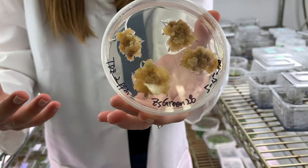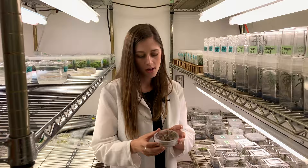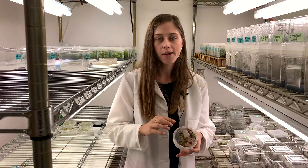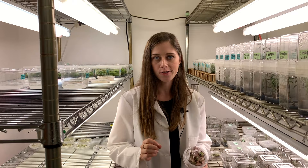Next, we switch to another medium that promotes shoots to grow. On here we see the brown callus and the shoots that are now growing up out of it. This is so cool because instead of growing plants from a seed like we normally do, we can make a clone of a plant by cutting up a tiny piece of its leaf and mimicking different developmental stages.